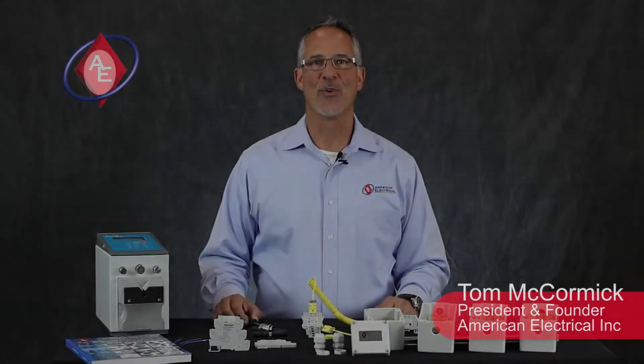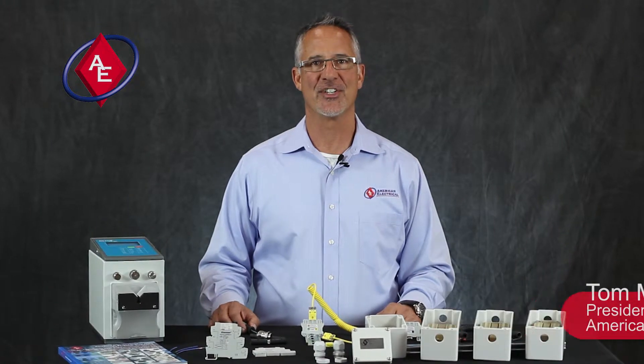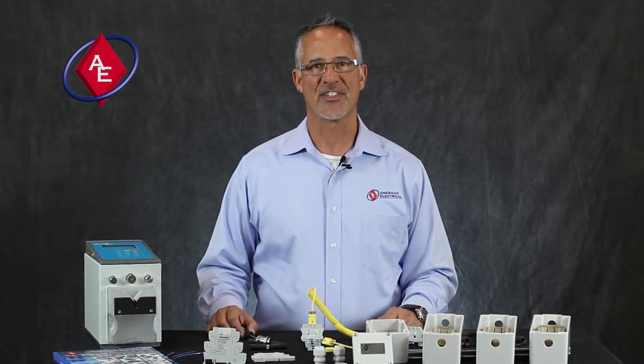Available now from American Electrical. Hi, this is Tom McCormick, President of American Electrical Incorporated in Richmond, Virginia. I want to thank you for trusting us with your business.